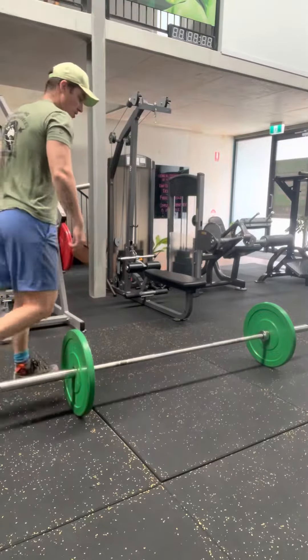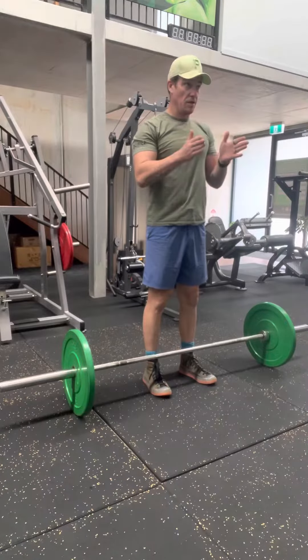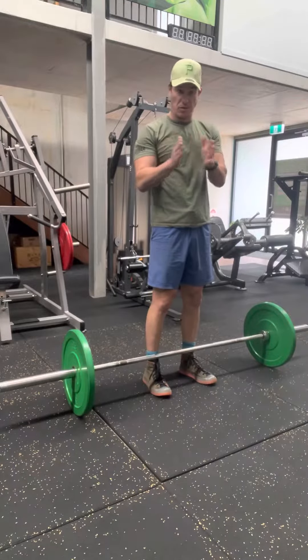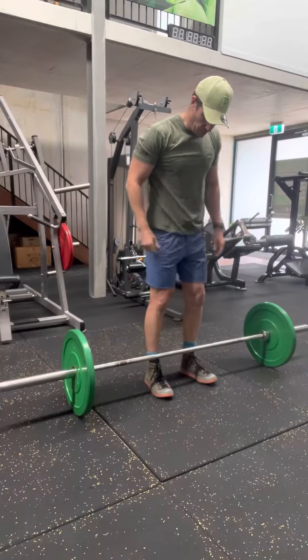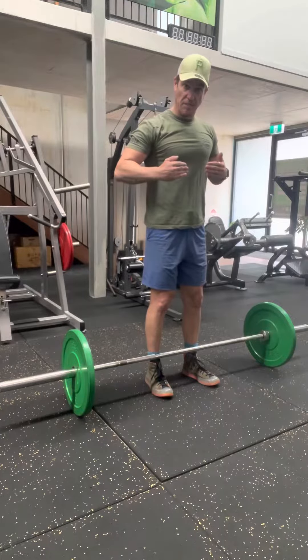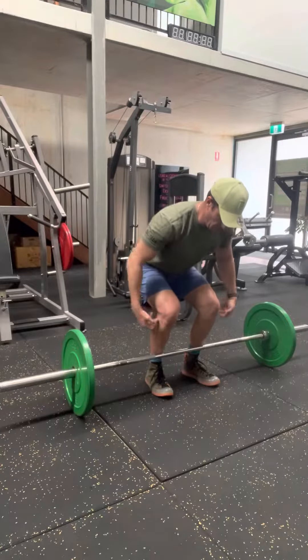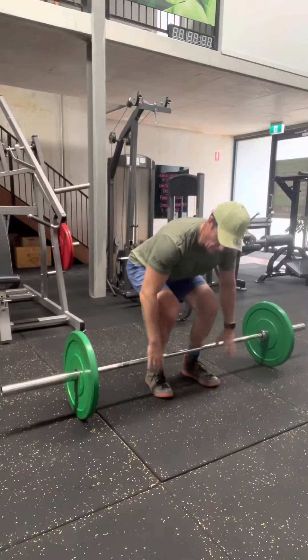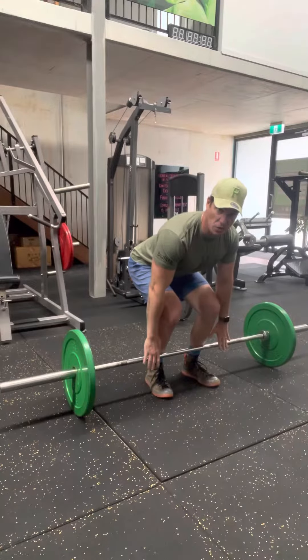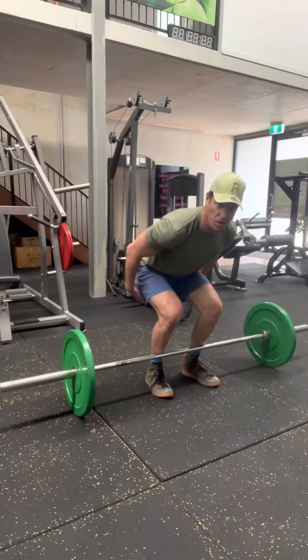Barbell conventional deadlift. First and foremost, toes are pointed forward — this is the direction we're facing. I want to make sure that my shins are nice and close to the bar, because I need to get down low and I'm lifting the bar vertically away from the ground. I hinge at the hip, I squat at the knee, I'm over the bar, I grab the bar basically where my hands fall, and my back is nice and neutral. I don't want to be rounded when I pick it up — I'm pushing my backside behind me.